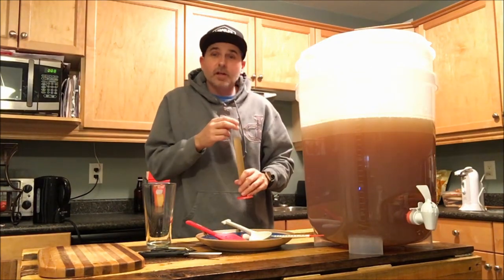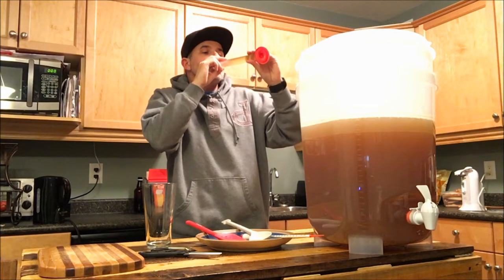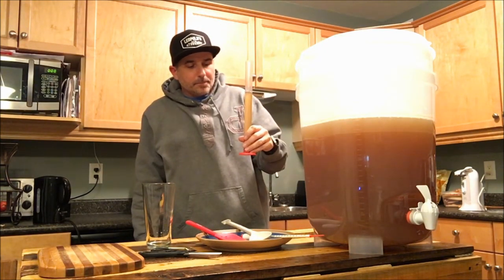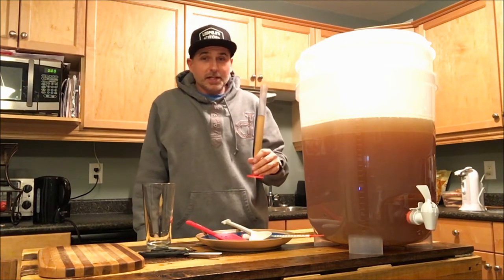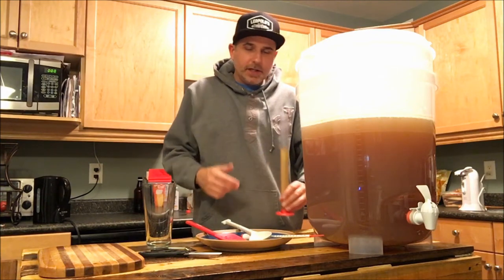You know what — I'm going to give it a try. It's pretty sweet at this point but it doesn't taste too bad at all. I'm looking forward to trying this one.